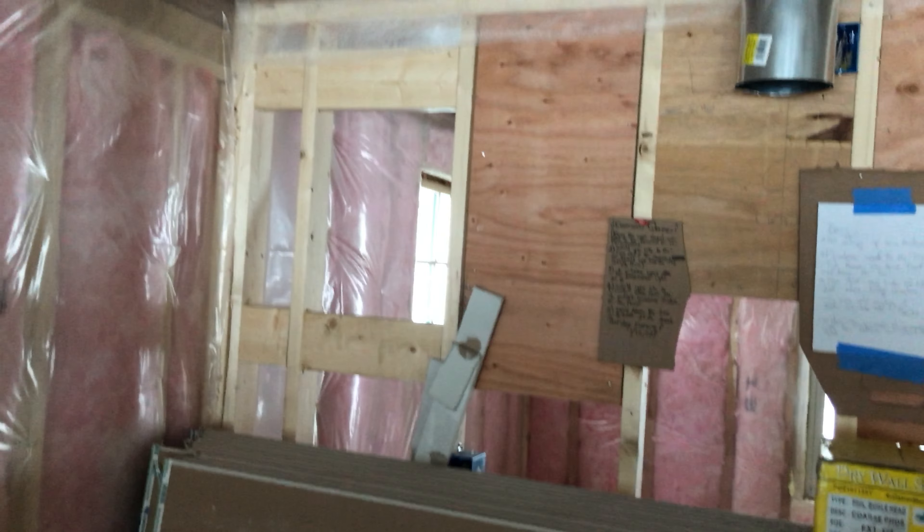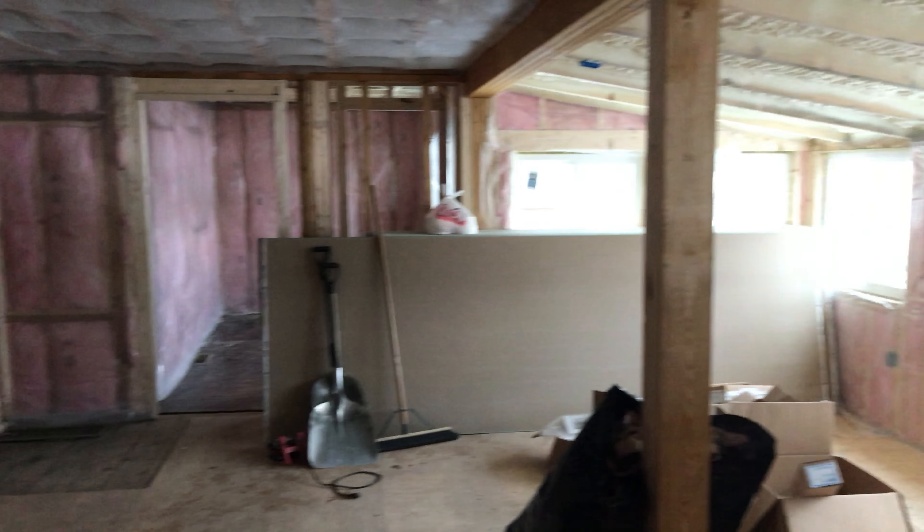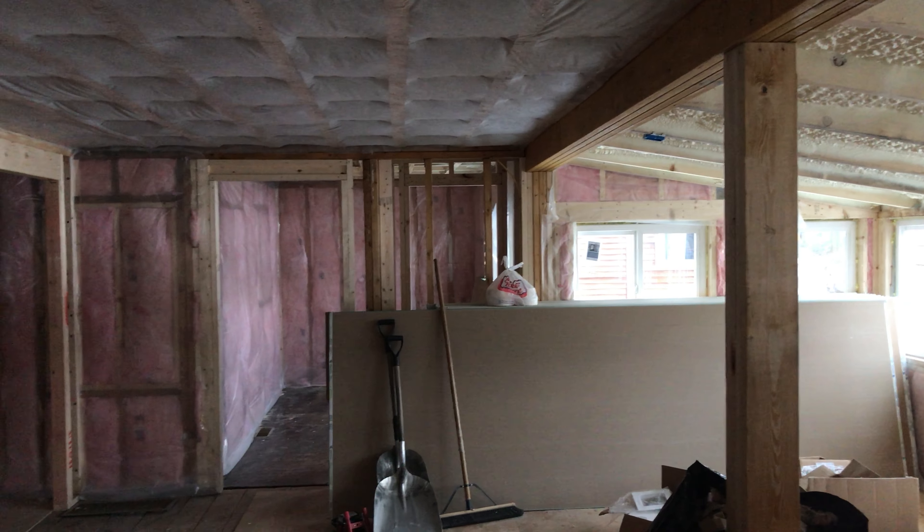I'm pretty happy, guys. Feels good in here. Heat will come on soon and I won't be bleeding heat anymore, which will be amazing. This is my happy face — there's been a lot of negative stuff lately and I'm pretty happy to see things coming together like this. Have a nice weekend. Thanks for watching.